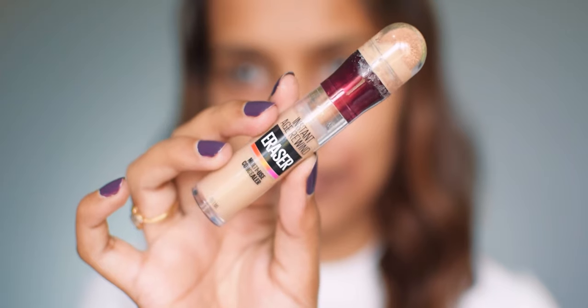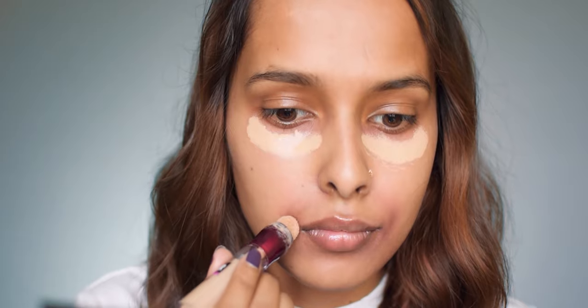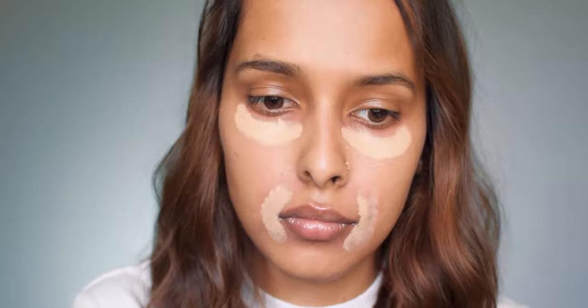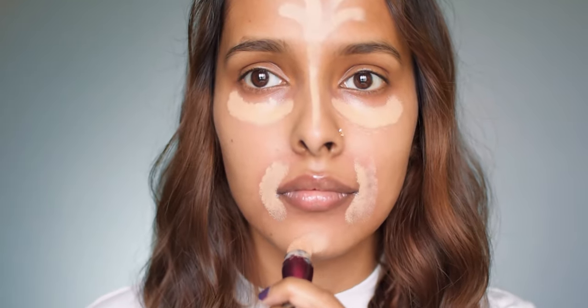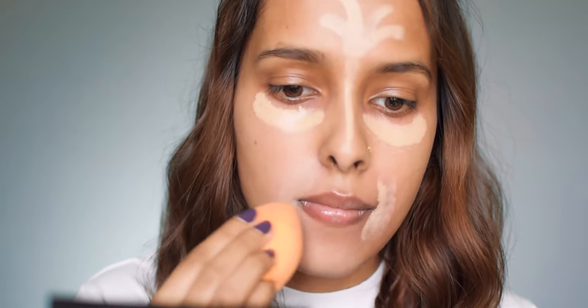The second step will be highlighting the light capturing areas of your face. Ignoring contour can sometimes make your face look dull and dimensionless, so you can skip this if you are doing a natural makeup. I'm using my Age Rewind concealer in medium, applying it under my eyes, around my mouth, on my forehead, my nose, and my chin, then blending it into my skin with a makeup sponge.